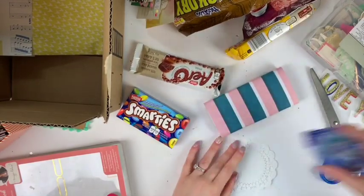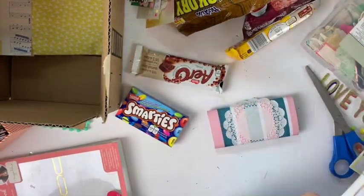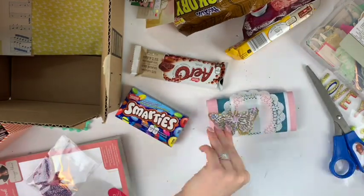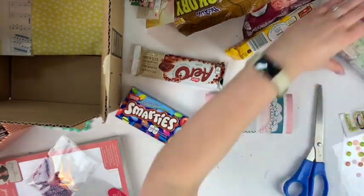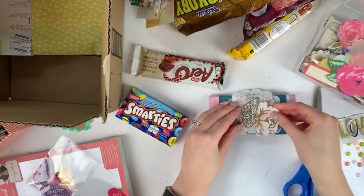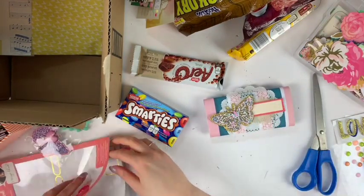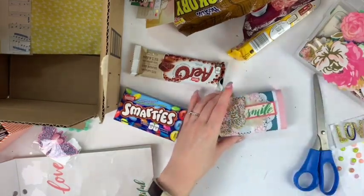America also doesn't have all-dressed chips, so I could have included those, but I thought ketchup was a little more unique. What I'm doing here — same as yesterday — is taking scraps of paper from my Maggie Holmes paper stash, which is getting smaller but it's still a pretty big stash. I'm really trying to reduce my scraps, so this was great for that. I'm basically just wrapping the paper around each candy to roughly measure the size of it.